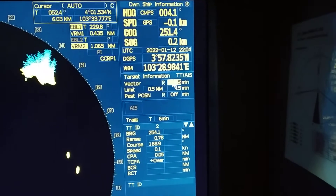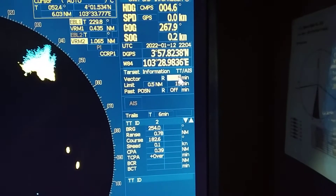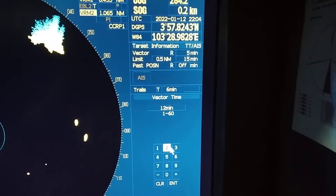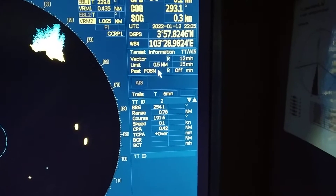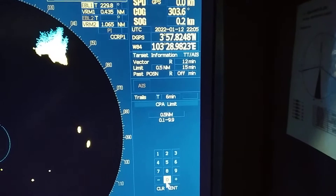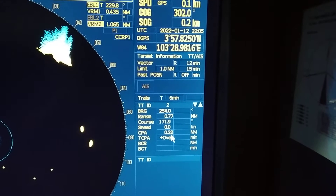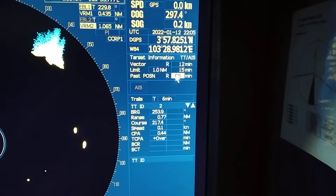You can adjust the vector to relative or true as needed, and set the vector time for how many minutes you want. I set 12 minutes — press 1, 2, then Enter. Next you can set the CPA limit: if I want 1 mile CPA, I press 1, then 0, then Enter, and the CPA value changes automatically. You can also set TCPA from here.